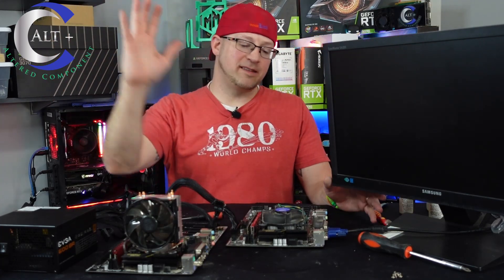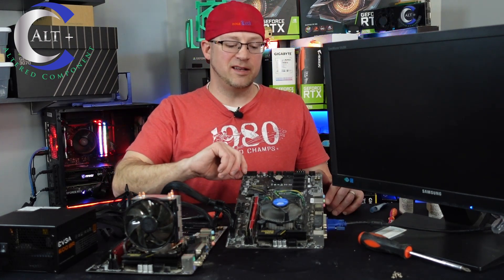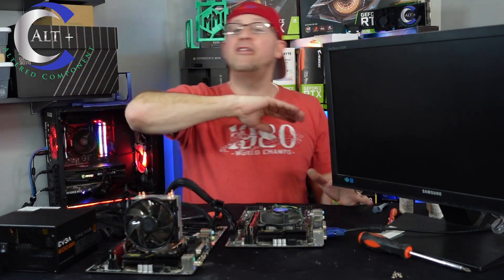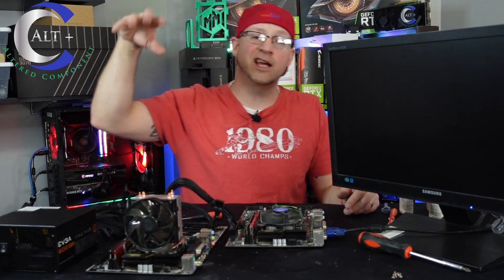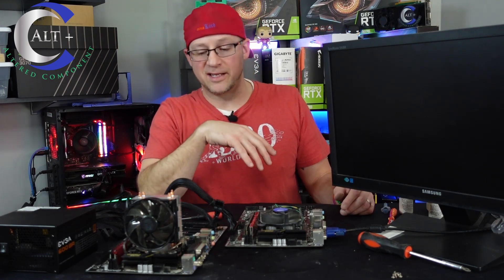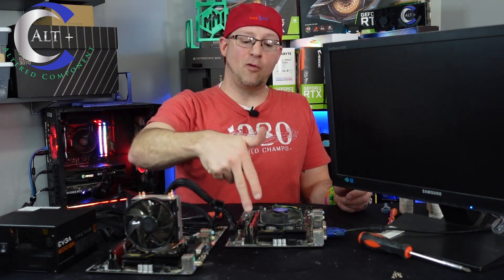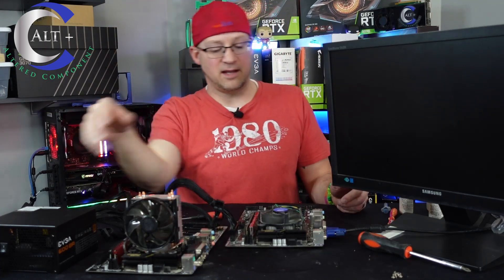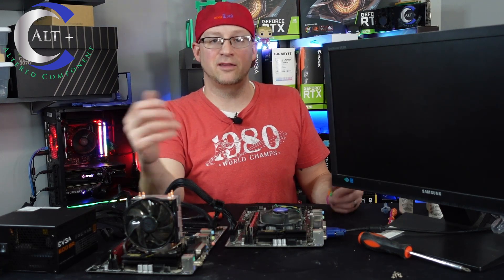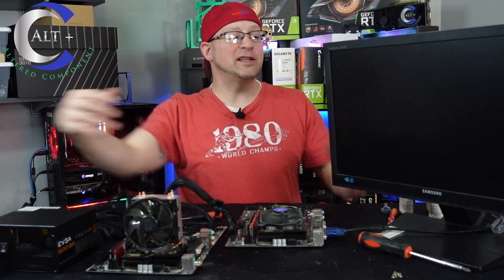And there you go — the board is dead. Let's take a moment of silence for this Gigabyte H110 D3A. I've had it for over five years — it's been a tank and it served me well. So we've done all this troubleshooting, and in reality all I needed to do was take the good motherboard out of another rig and plop it in. But we know now: the board is dead. I've got two extra sticks of RAM, an extra G3930 CPU set aside, and this dead board will go on eBay for about ten bucks.